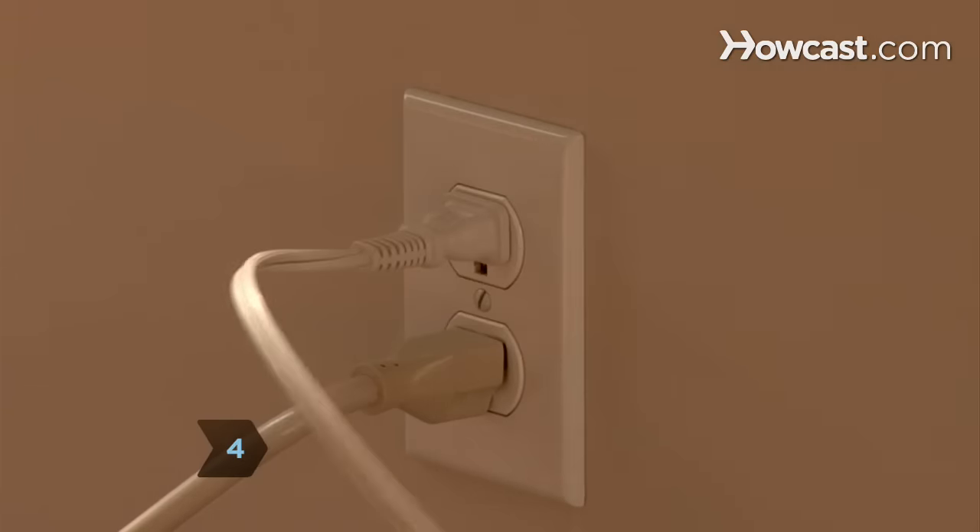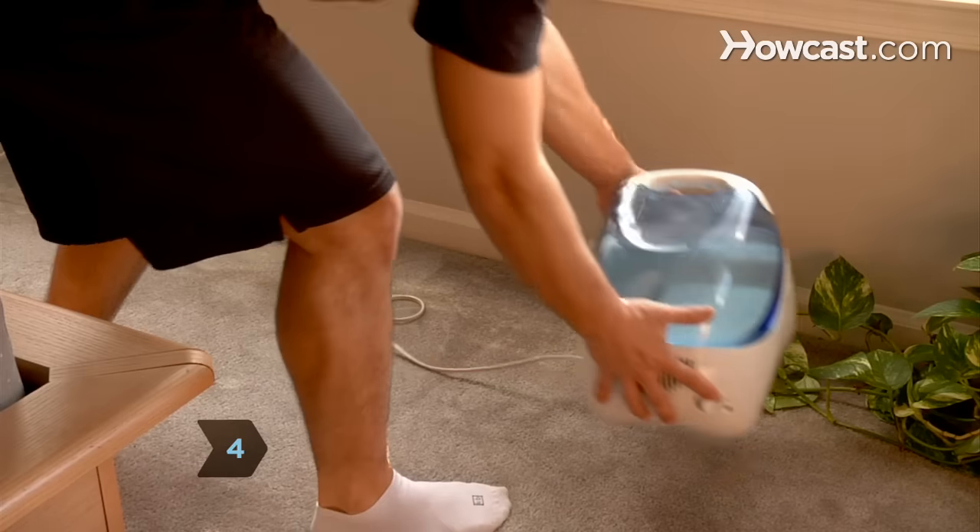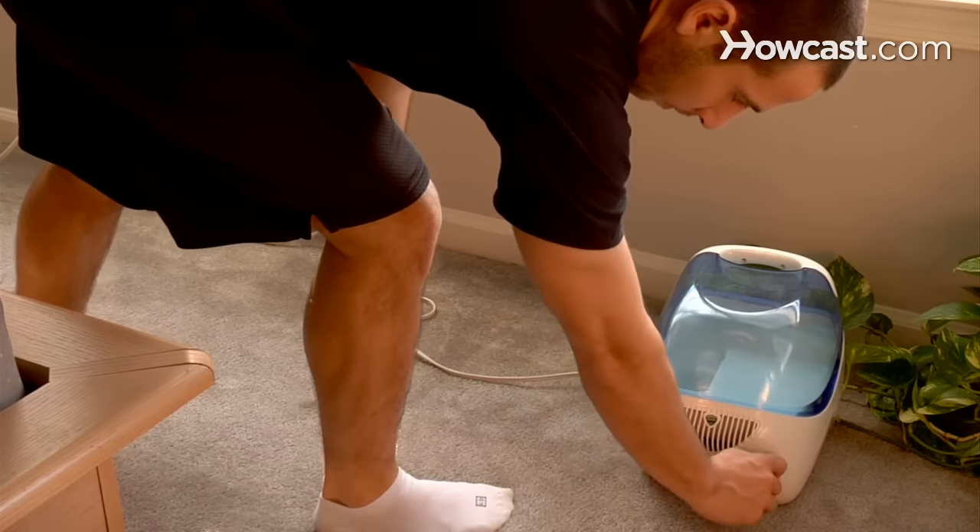Step 4. Use a humidifier or put out a bowl of water in very dry rooms. Static charge buildup is enhanced when the air is dry.